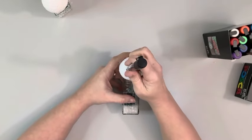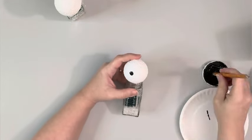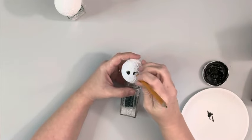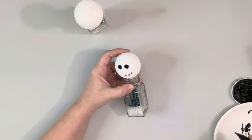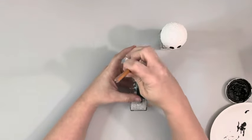I'll be using these Posca paint markers to paint in the snowman faces, and the black wasn't working that well for the eyes, so I ended up taking the ink chalk paint again on the back of a pencil eraser and dabbed some dots for the eyes. And then used the black paint marker to make dots for the mouth.